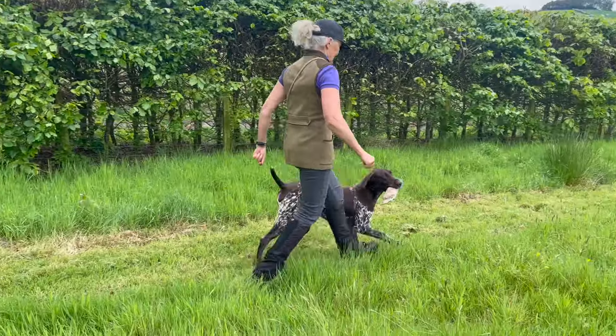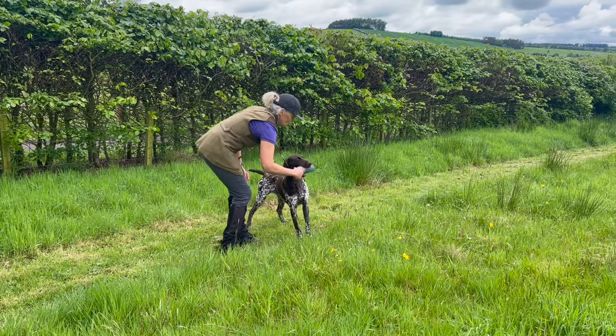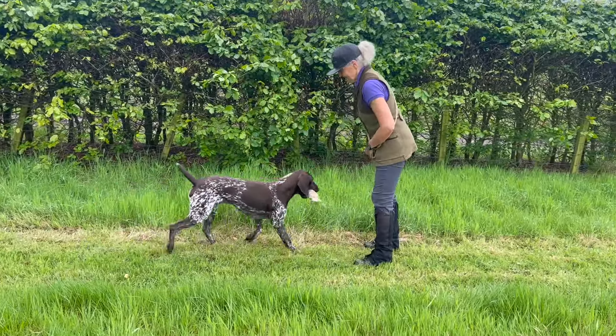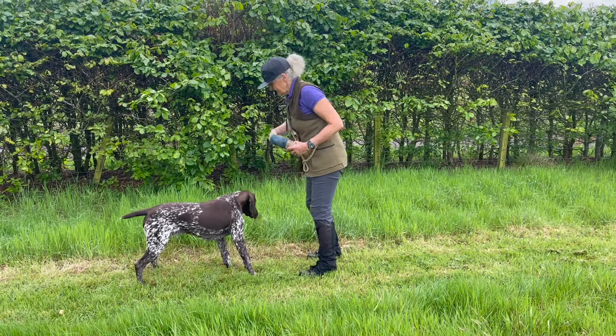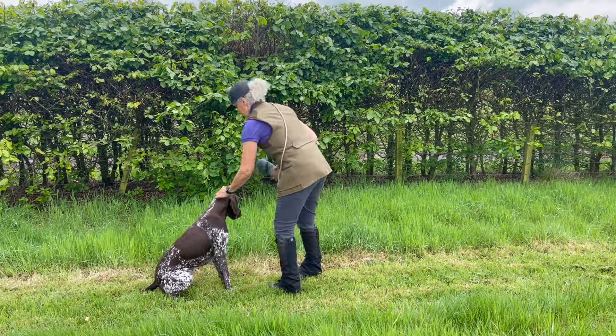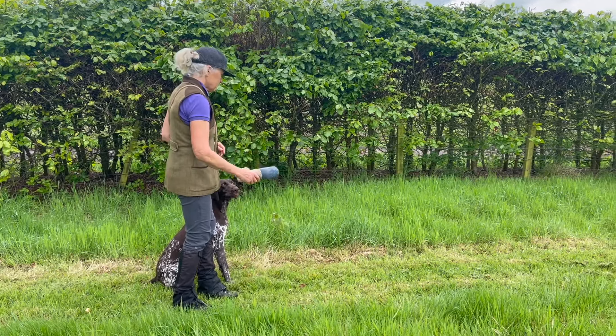To increase the dog's grip on a dummy, move it in their mouth while repeating 'hold', which encourages them to increase their grip. This is not a tug of war but a gentle movement — I don't want the dummy, I'm telling her at the same time to hold it. Her cue is the word 'dead' and only on that cue she opens her jaws and gives the dummy to me.